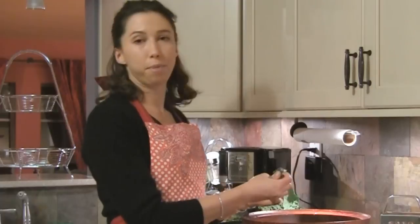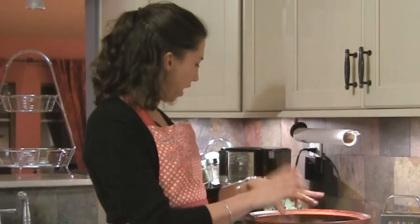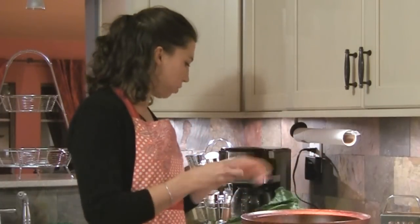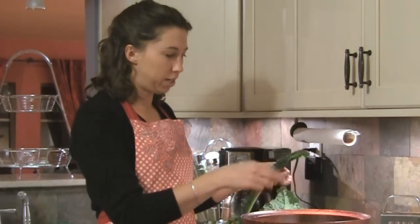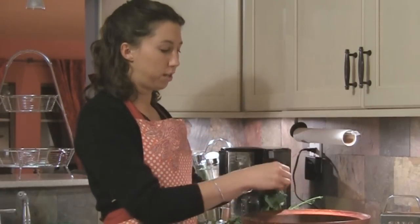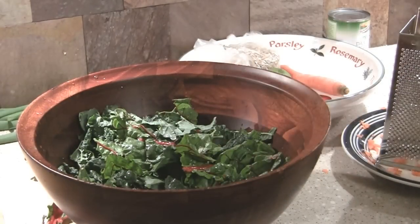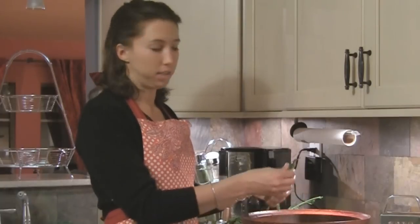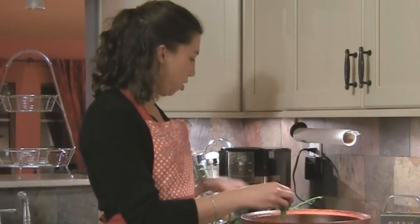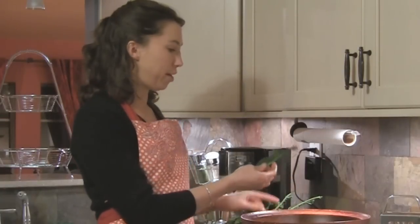Lettuce is great, but it can't compare to the nutrients in cruciferous vegetables like broccoli, kale, and Swiss chard. This kale is also really, really tender raw — it's one of the most nutritious vegetables out there, and also one of those vegetables that's really important to eat organic. It's part of the Dirty Dozen — if you haven't heard of it, just Google it. Certain vegetables are really high in pesticides because they're harder to grow or bugs like them a lot. Kale is one of those, so you should always buy your kale organic.